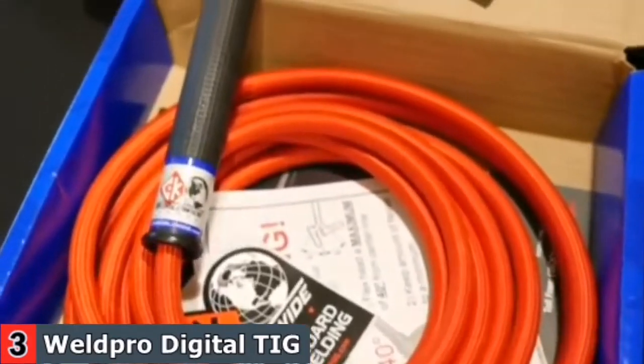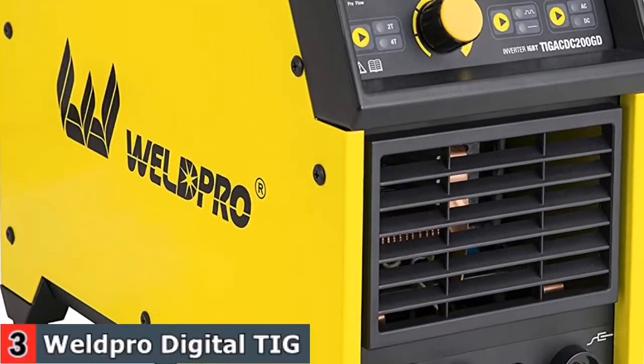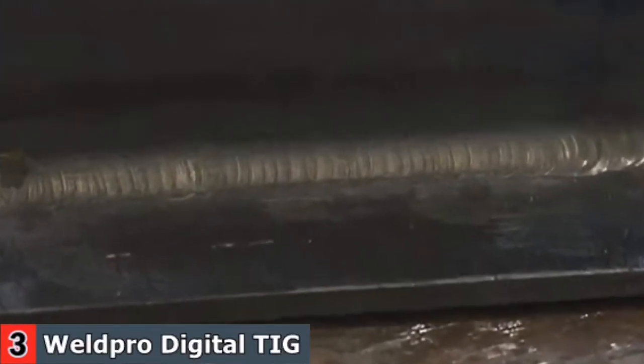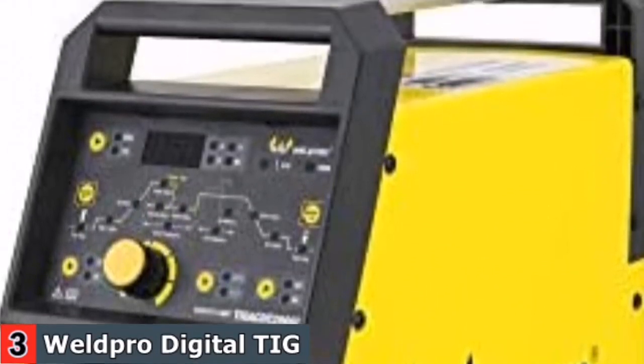It can perform both HF TIG and stick welding. The ACT TIG 200 can weld with either AC or DC current. This enables the user to select DC current welding for carbon steel, stainless steel, copper, and a variety of other metals, while also having the ability to switch to AC welding for aluminum and aluminum alloys. For more details, let's watch more.